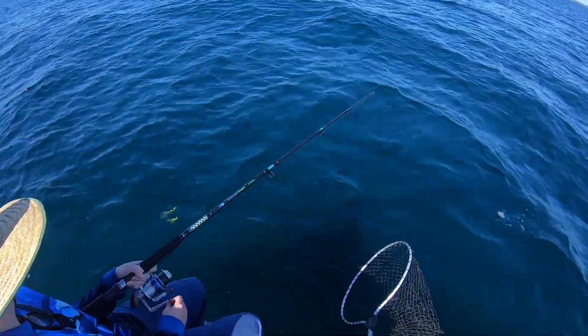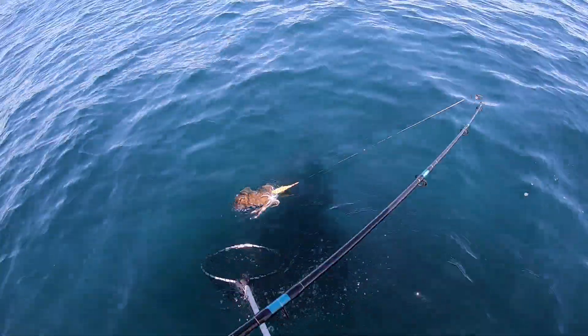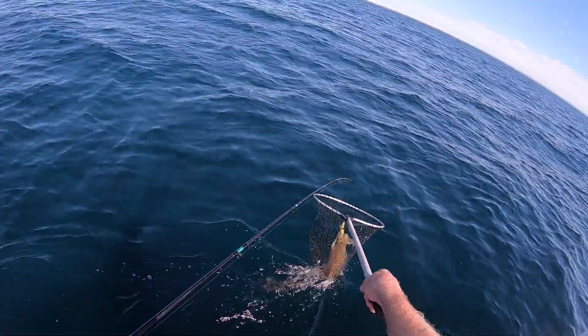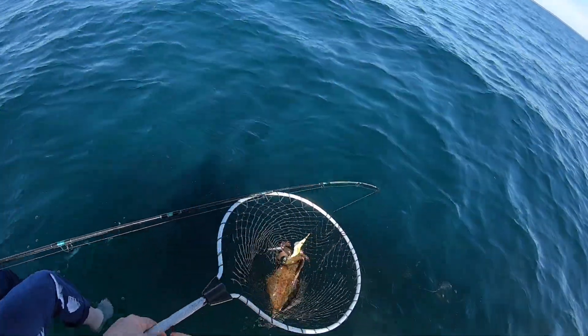Reel him in. Beautiful. Reel him in a bit more and then we'll just drag him along the boat like we do. That's another nice big one. You got both big ones.